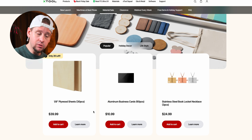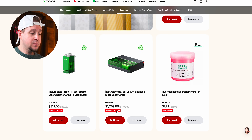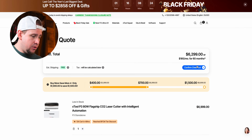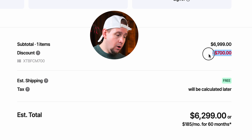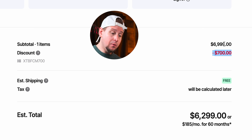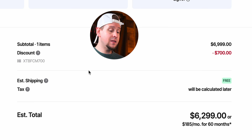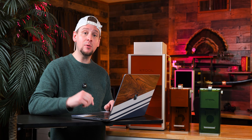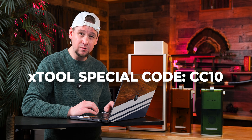As you go through the site there are materials deals, and they also have refurbished machines to save more money. When I added one to the cart, a free gift — the CO2 cylinder — was included, and at checkout a $700 discount was already applied. My coupon code CC10 won't stack with other active sale codes, but if you're watching this after the sale it will give you a little extra off on anything over $1,000.